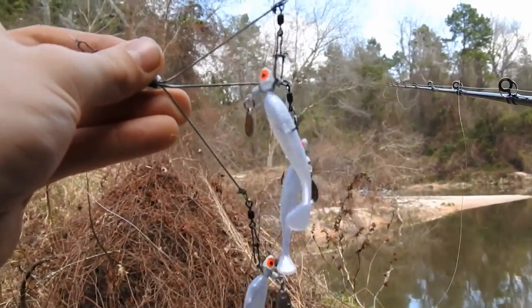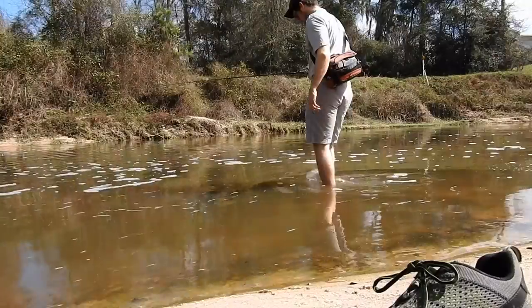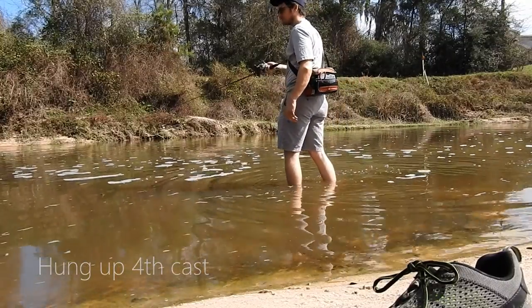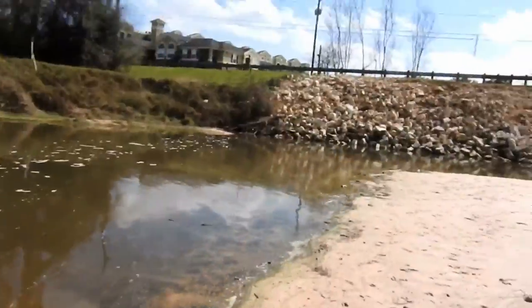Maybe I expected more drag out of this lure — still trying to find the right pace to retrieve it at. The mini umbrella rig got hung up on the first couple casts, sadly. Switched over to that mangled fire tiger spinnerbait with some swimbait on the back.